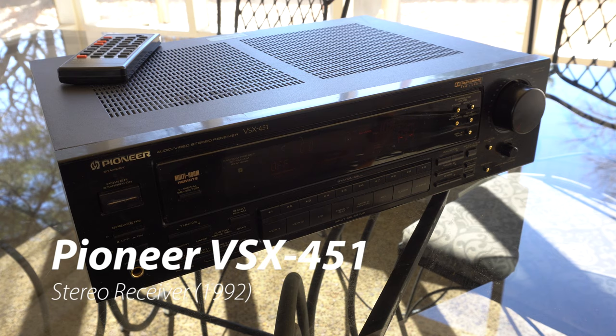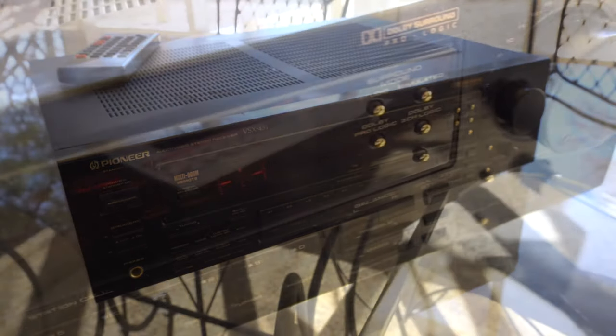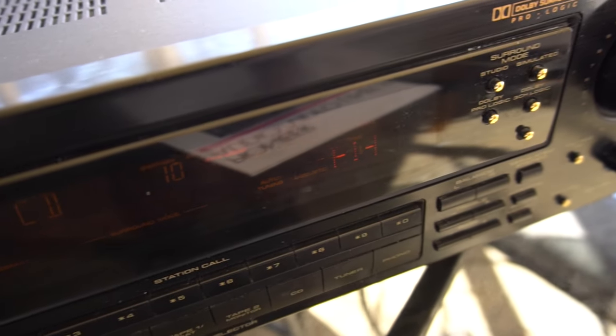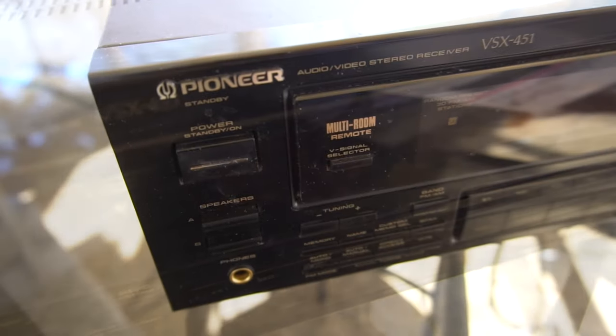Welcome to another awesome video. Today we are looking at the Pioneer VSX-451 stereo receiver. Welcome back to the 1990s with 80 watts per channel, 7 inputs including a phono preamp and tape monitor.